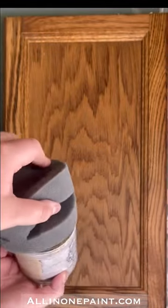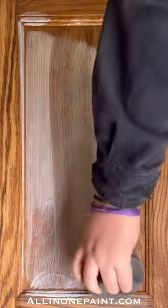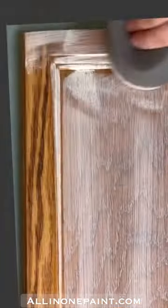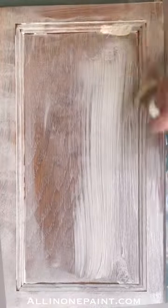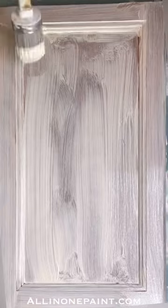Next, apply the All-in-One Stain in Antique White over your door simply by wiping on the product, then removing it with the True Applicator or with our Syntec brush. Continue brushing the stain until you have achieved your desired look.